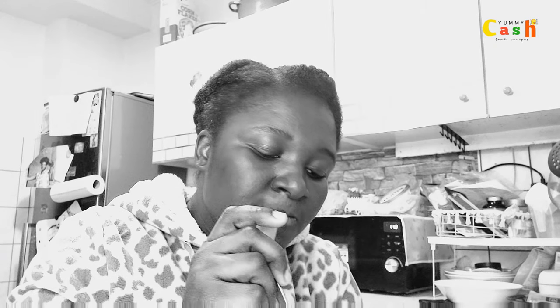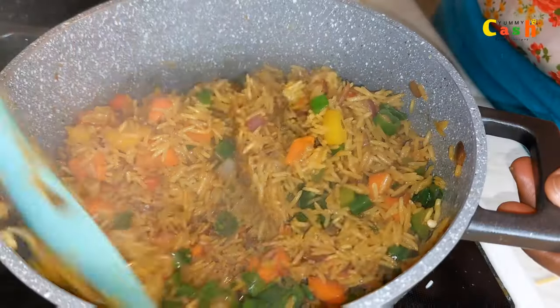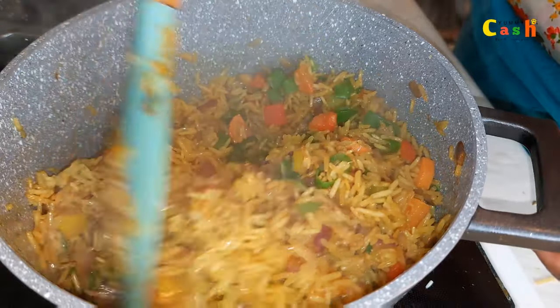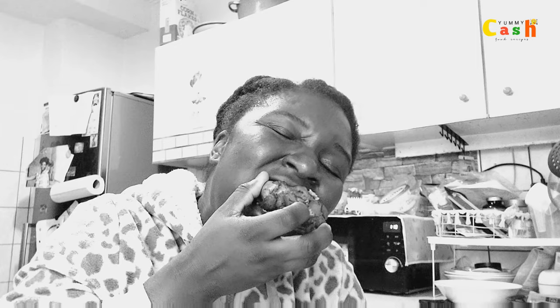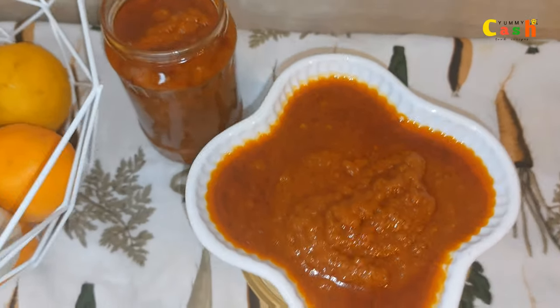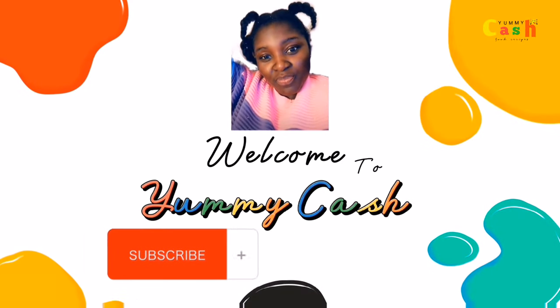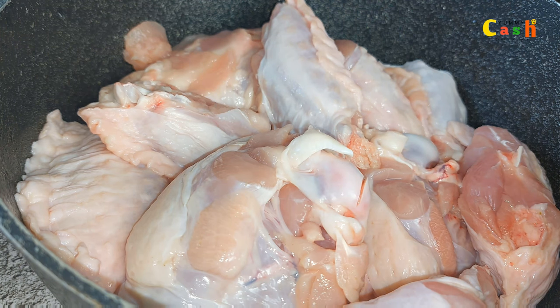The look on my face tells you that I really enjoy this Nigerian fried rice — it is super easy to make, very tasty and delicious. Hello yummy friends, welcome back to the channel! Today I would like to share with you how I made this Nigerian fried rice paired with some hot sauce and fried turkey. If you are not subscribed to this channel, kindly hit the subscribe button and turn on the notification bell.